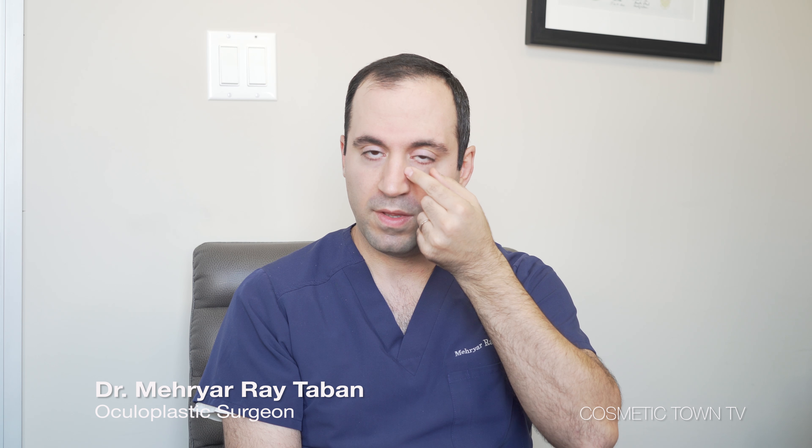Lower blepharoplasty deals with the under-eye area and the goal is to make it look more smooth without changing the patient's eye shape. You don't want a person to look different or to look surgical.